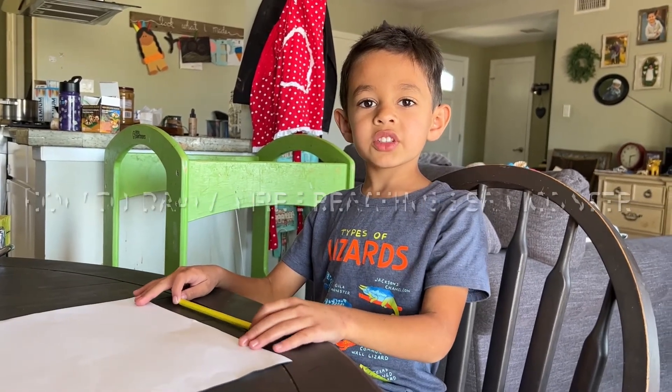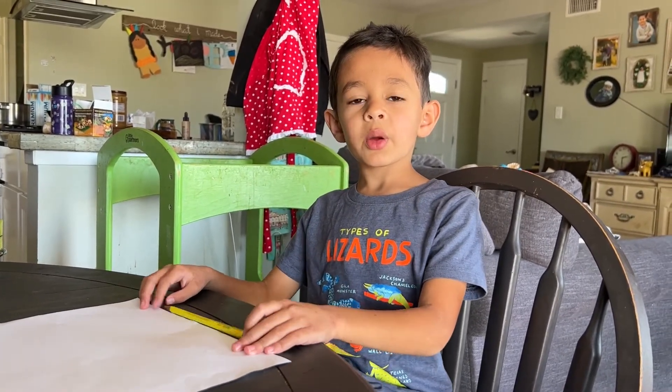Today I'll be teaching you how to draw a fire-breathing sea monster.